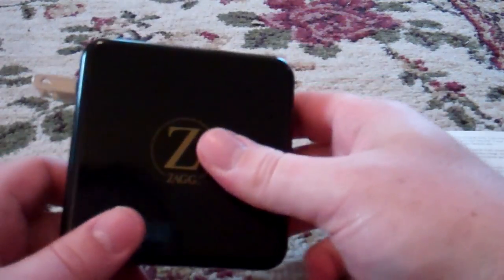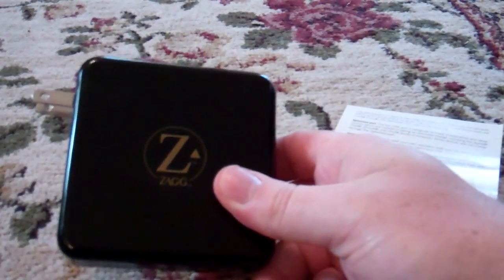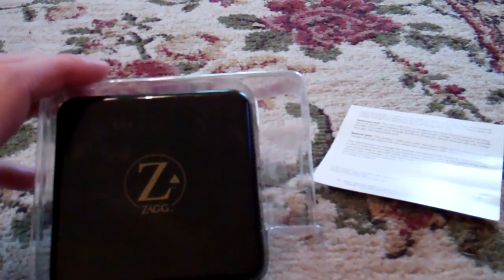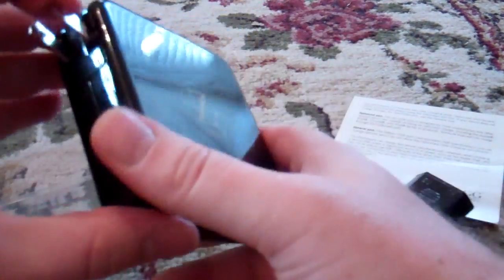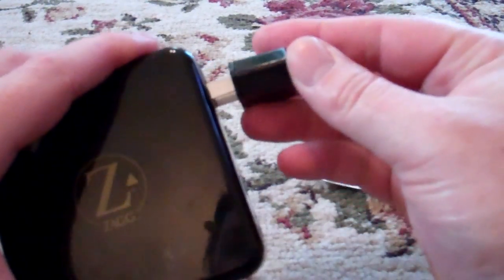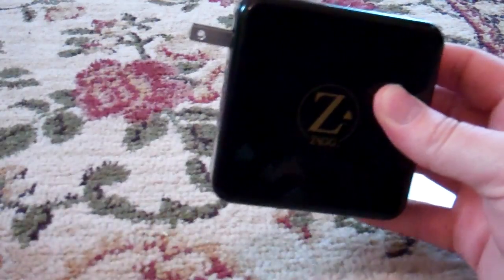The only things that come in the box are the unit itself, your one-sheet double-sided manual, a little plastic case that it sits in — it's wrapped in plastic as well — and a European outlet conversion adapter that sits nicely right on it. So if you're traveling where there are European outlets, you just plug this in and it's ready. I don't think I'll ever be using that anytime soon.